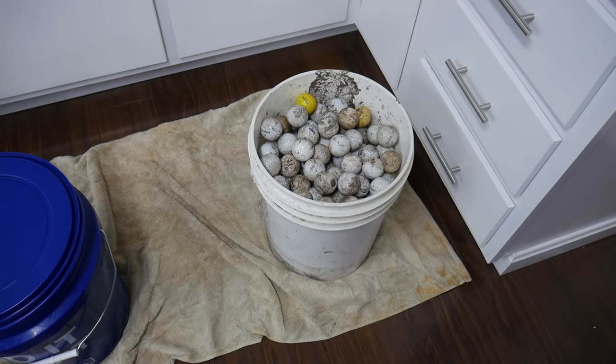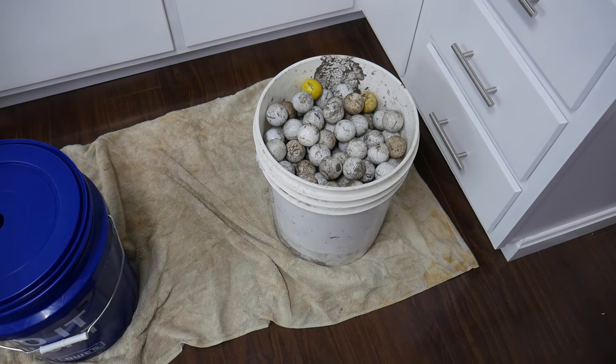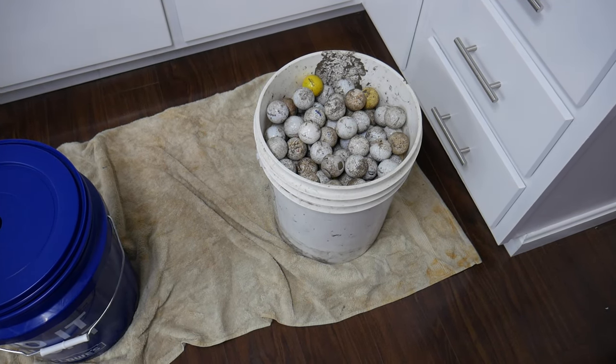Hey everyone, in this video I'm going to be showing you guys a great way to clean a large amount of golf balls for very cheap, very simple, and very fast.